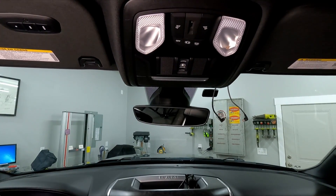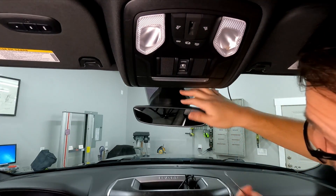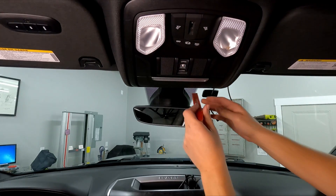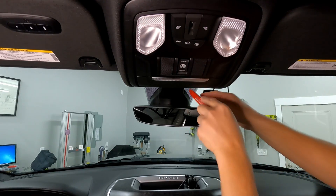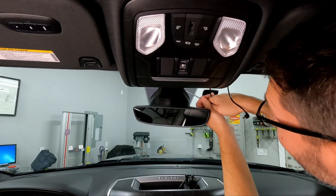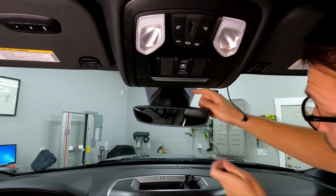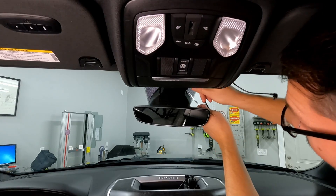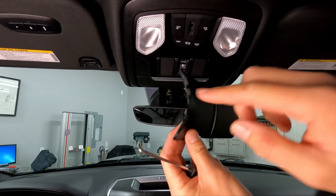First, we need to get the rearview mirror out of the way. To get the trim piece off, the first part that comes off is the more square part in the center. You can take a trim remover or a little pick and pull the lower part to the side — a pick seems to work better. You can pull it to the side and it unclips, and then it just rotates out.